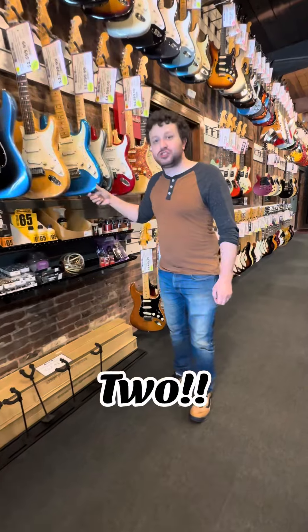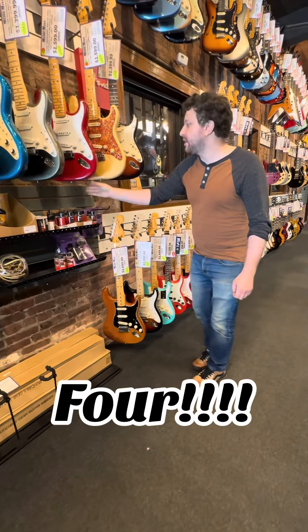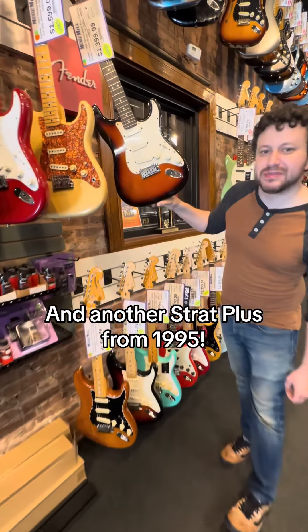We've got one, two, three, four, five 80s Fender Strats and another Strat Plus from 1995.